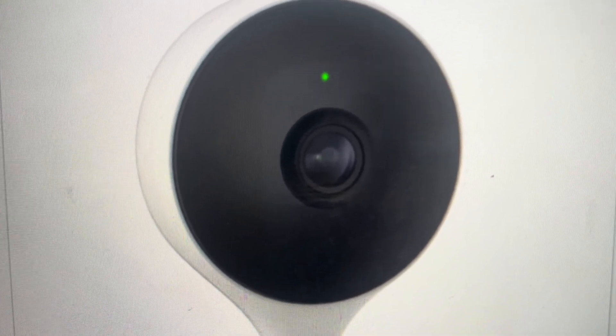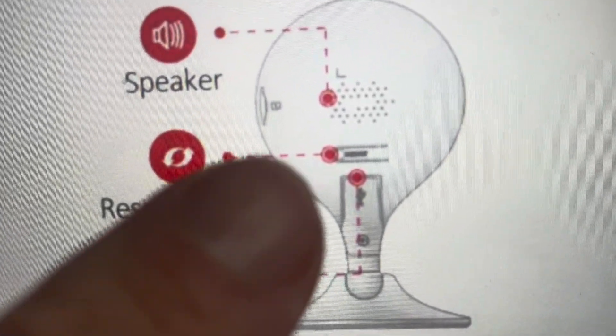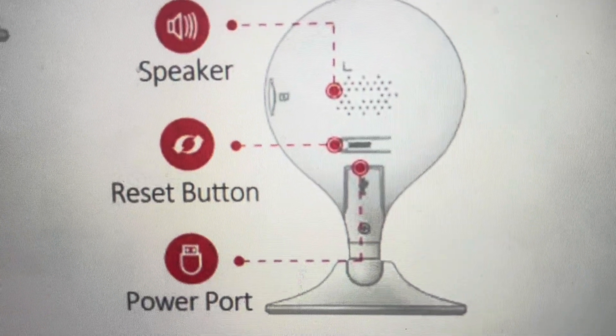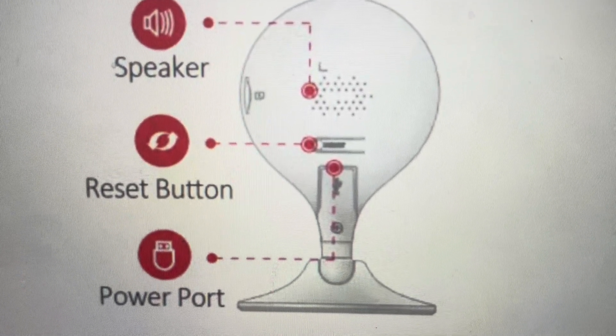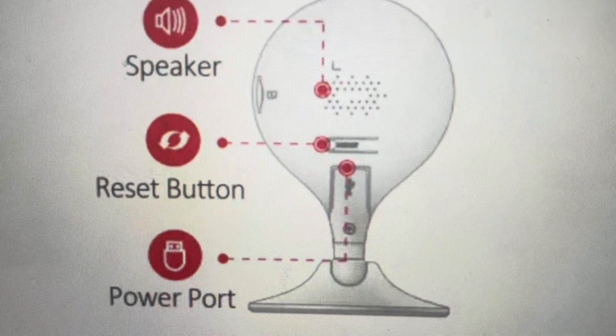So if we want to do that, all we need to do is come around to the back of the camera and you'll see that on the back you have this reset button right here. What you need to do is press and hold that reset button for 10 seconds, and after 10 seconds all of the information will be wiped off the camera and it will be turned off and turned back on like a new camera.